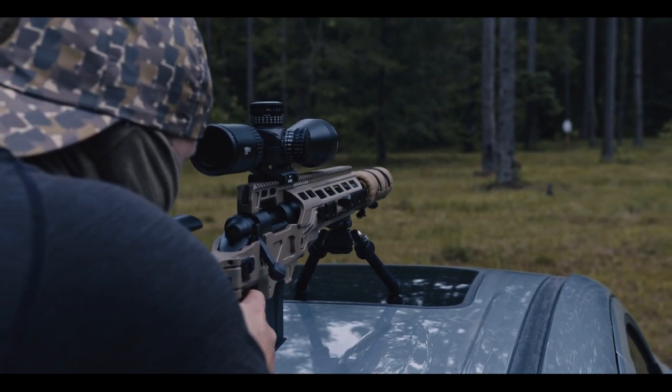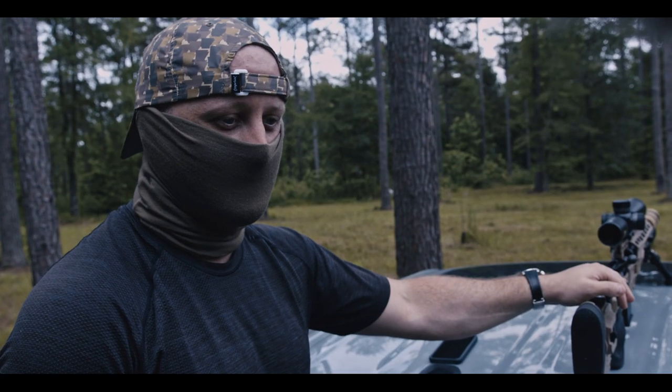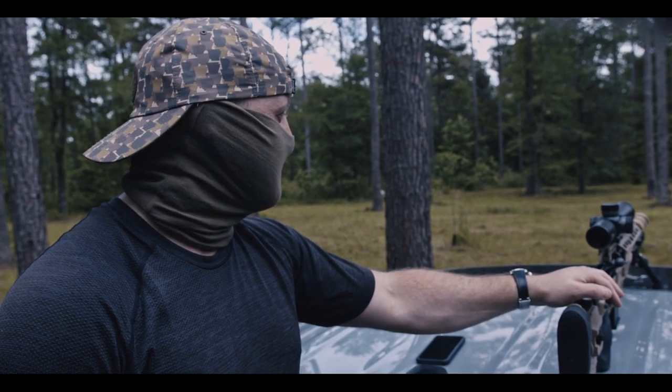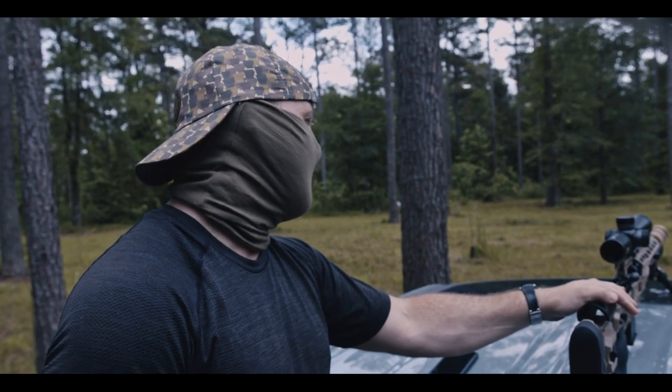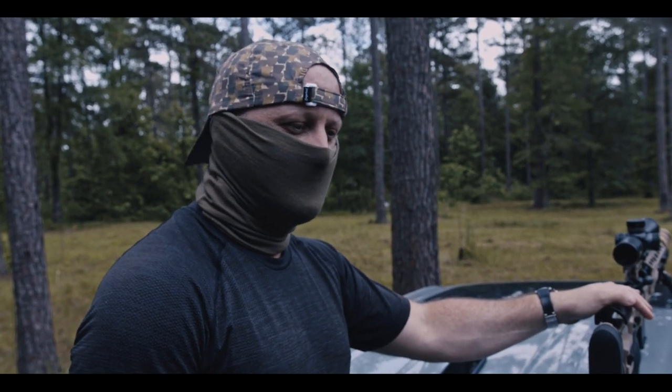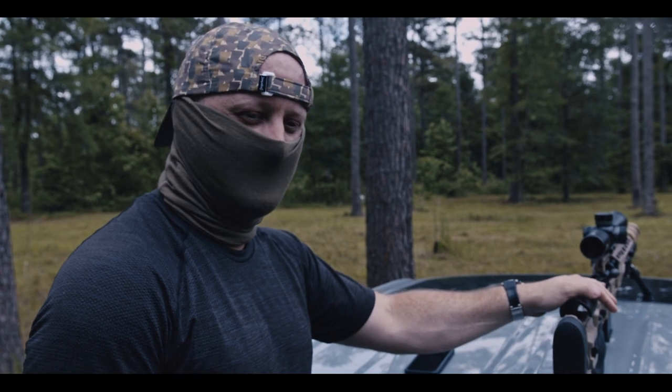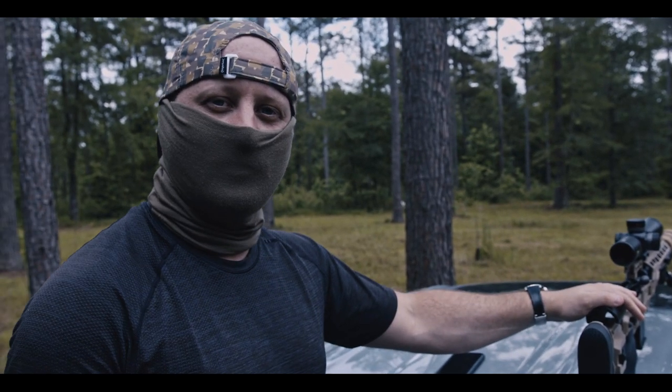Going into the optics, we've got a Vortex Viper PST. I think it's the older version — it's a high-rise size with a 5 to 25 times by 50mm. Really great scope for long distance if you want to get to that range.